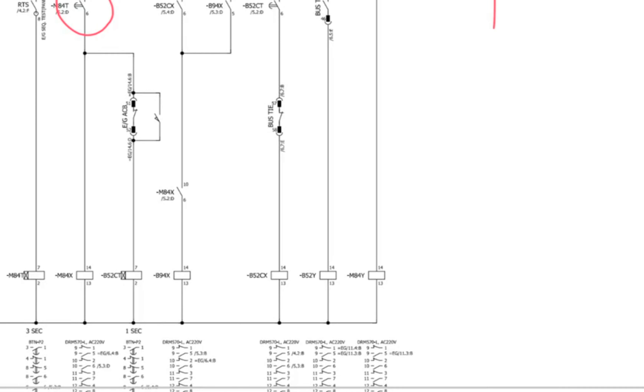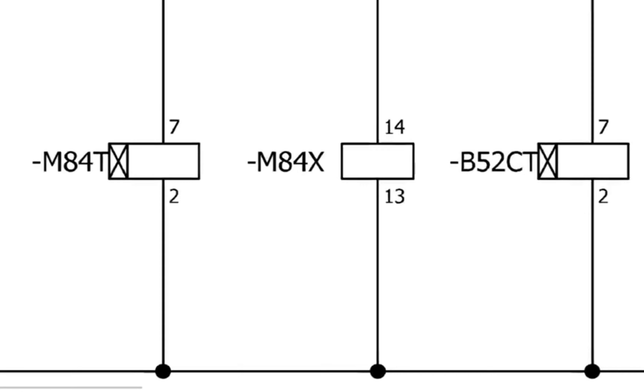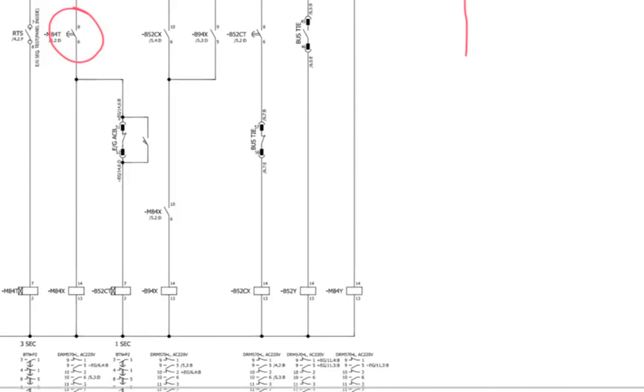So the issue is the timer — the M8040 on-delay timer is defective. Luckily we have the same timer as a spare. We will replace it and check the circuit again, then take the emergency generator on load once more.